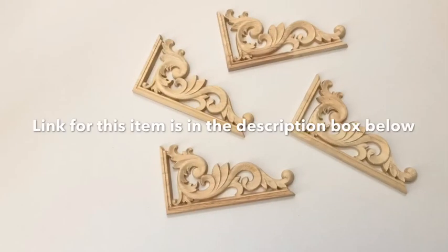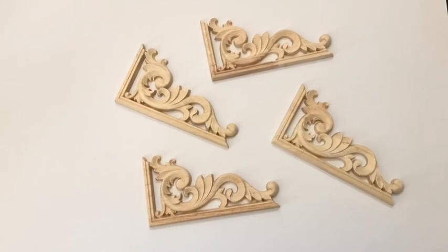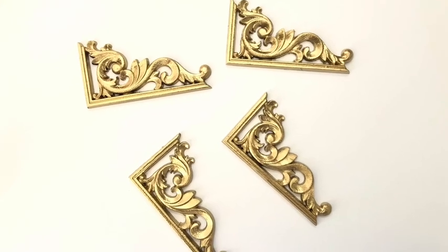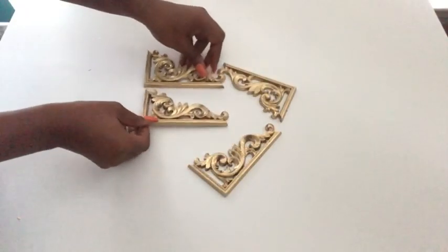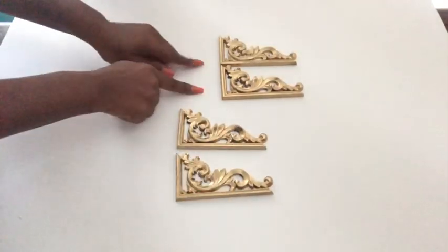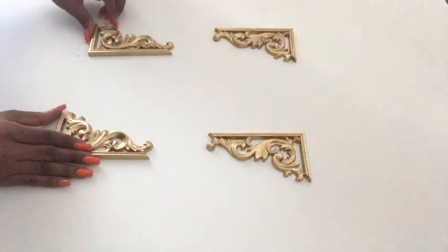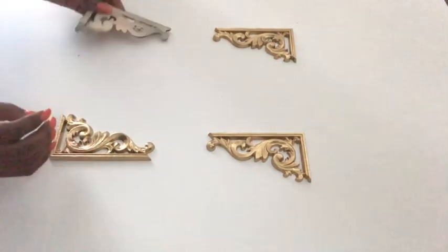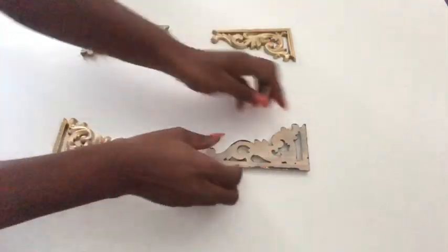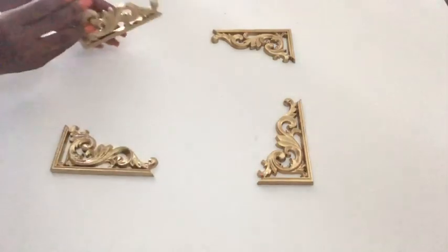Now I got these decorative shapes online and they come in a pack. I got two pairs and I covered them up with Mod Podge and spray painted them gold — that's why they're so shiny. I had a problem with these decorative shapes because apparently there are two for each pack and they can't completely have four sides to look like this, except I turn it the other way around and that won't work. So I was forced to just do it this way.